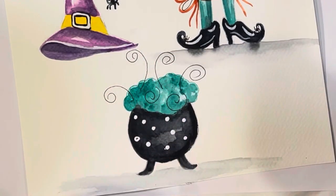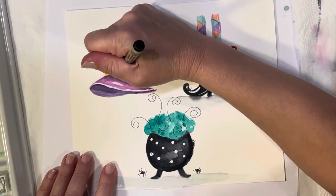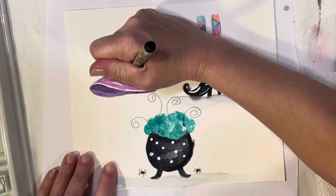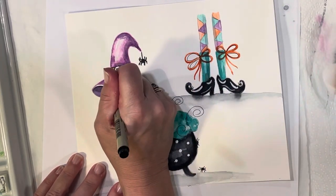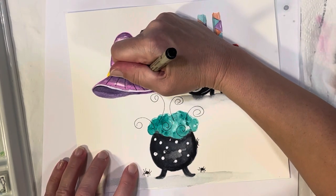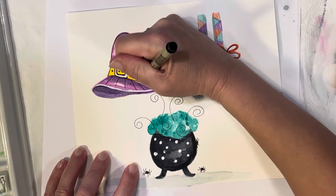Let's do a couple little spiders — just a little circle with legs. There's going to be a buckle on the hat so I'm doing that little buckle shape and those little holes where the buckle would go. Let's put a little detail on the hat with some lines. You can even trace the whole thing if you want to, or just do little shadows here and there.